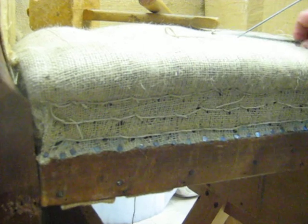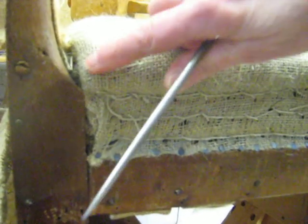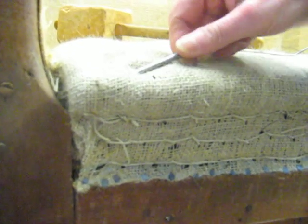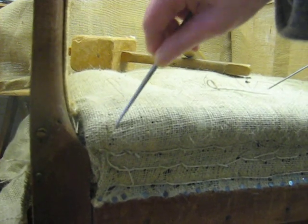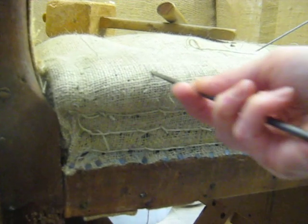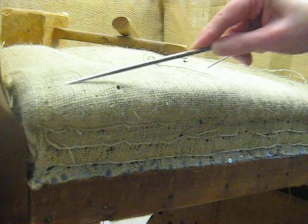If you find there's any place where you haven't quite got enough in, maybe on this corner here, you can regulate by putting the regulator in and turning it so the fibre inside moves around a bit. You can see how that is filling out that end there by just poking around a bit with the regulator. It's a turning motion — you're putting the regulator in and turning it, and that moves the fibre around underneath the hessian.